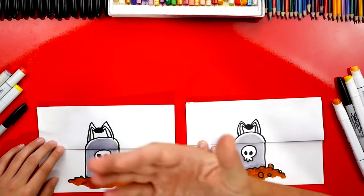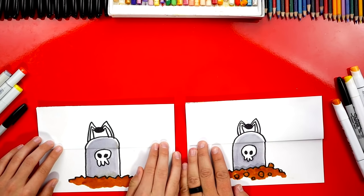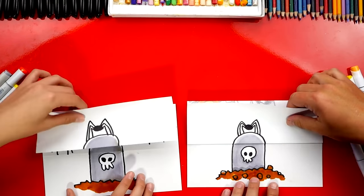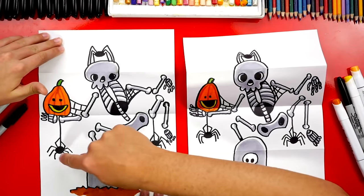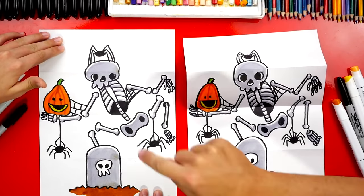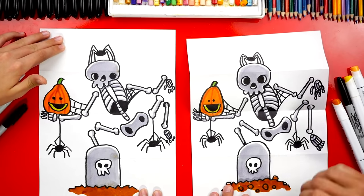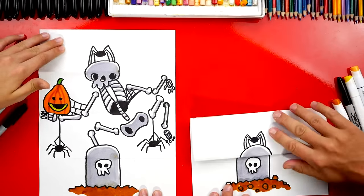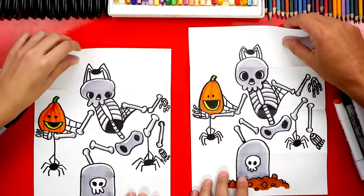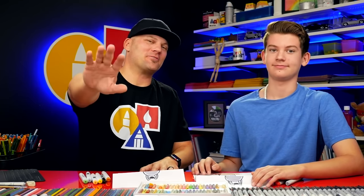We've finished drawing our skeleton folding surprise — except we still need to color it! This part we're going to fast forward one more time. At the end, you guys can pause the video to match the same coloring. We finished coloring our folding surprise. I especially love the extra little details — a little skull on the tombstone, and also a spider on top of the skeleton head. When you open it up, he's really up here. You can also use your own creativity and add even more things inside of the surprise. Just make sure they're above the bottom fold and below the top fold so when you fold it up, they're hidden, and when you open it, you see them. We hope you had a lot of fun drawing your folding surprise. See you later, art friends. Goodbye.